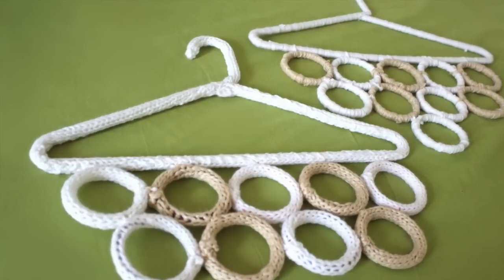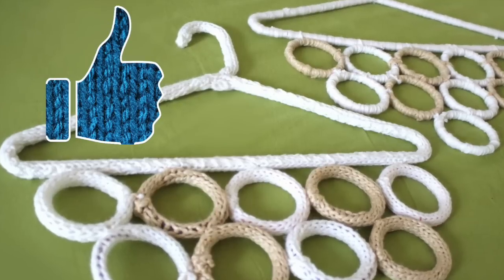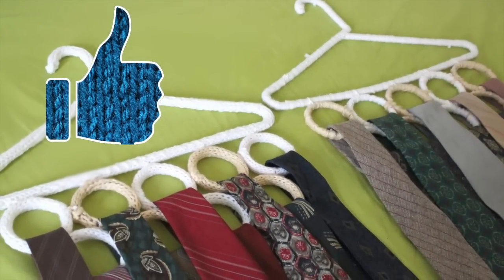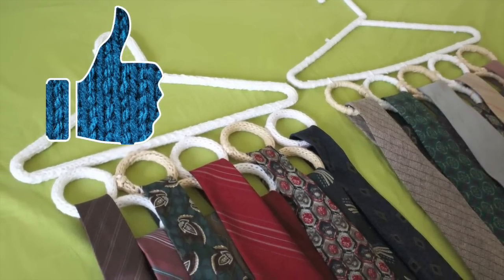If you think this would be a great project to stay organized, please hit like to let me know you would like to see more crafty DIY projects like this. These hangers are perfect for straightening up multiple fashion accessories like scarves, tights, belts, neckties — and they just take up the space of one hanger in your closet.